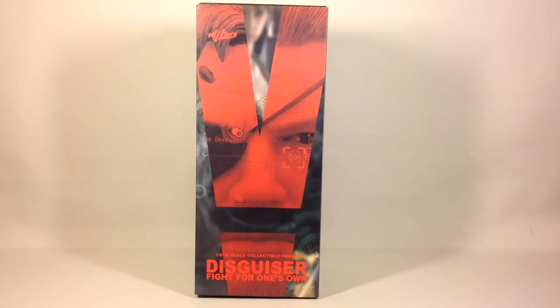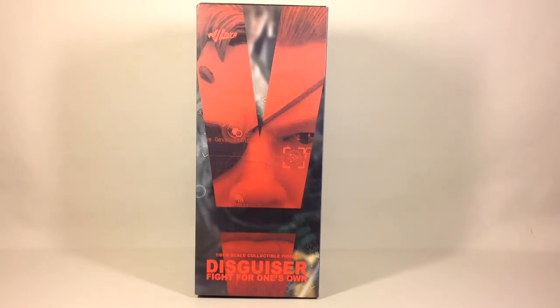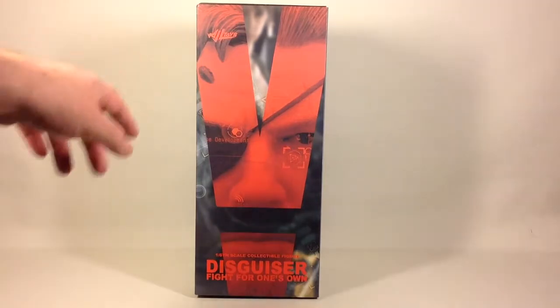Hi guys, this is Svein on the SRS channel back again. Today we're going to have a look at the WJL Toys 1/6 scale collectible figure 'Disguiser' — basically Solid Snake from Metal Gear Solid 5: The Phantom Pain. This is the front of the box; they've used the same Roman numeral for the letter 5 on the front. It's an unlicensed figure, so they couldn't use any of the names from the actual game, and called it 'The Disguiser: Fight for One's Own.'